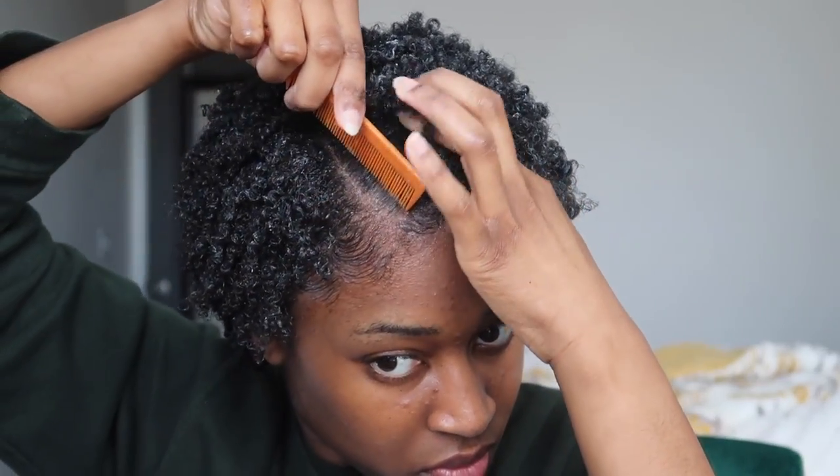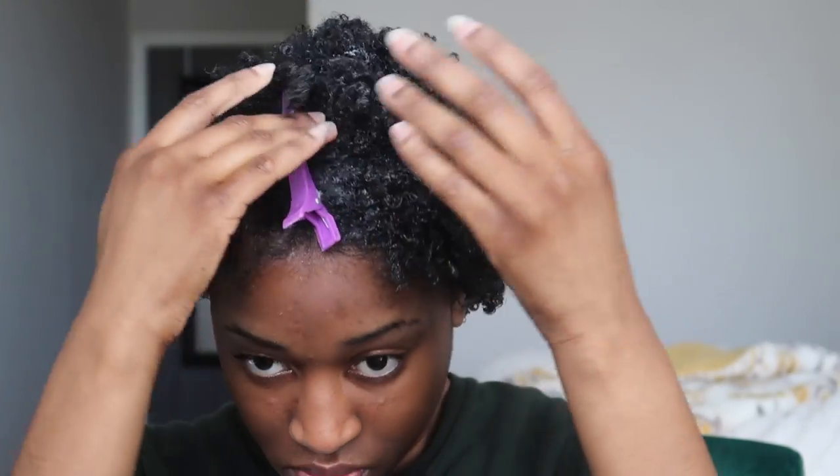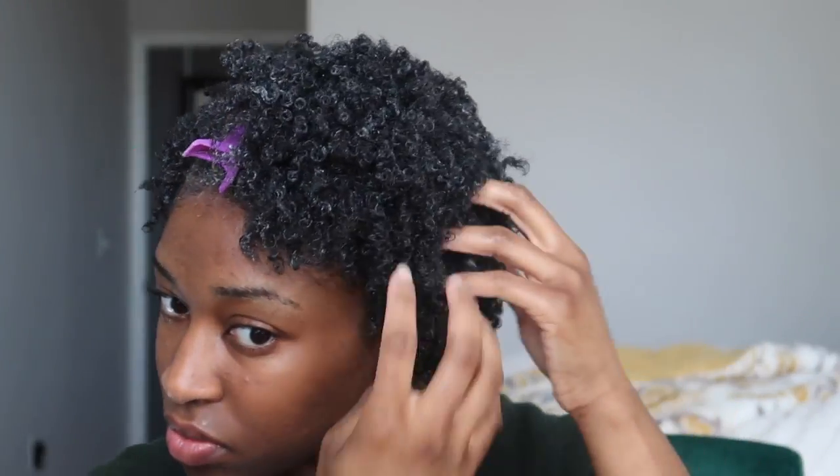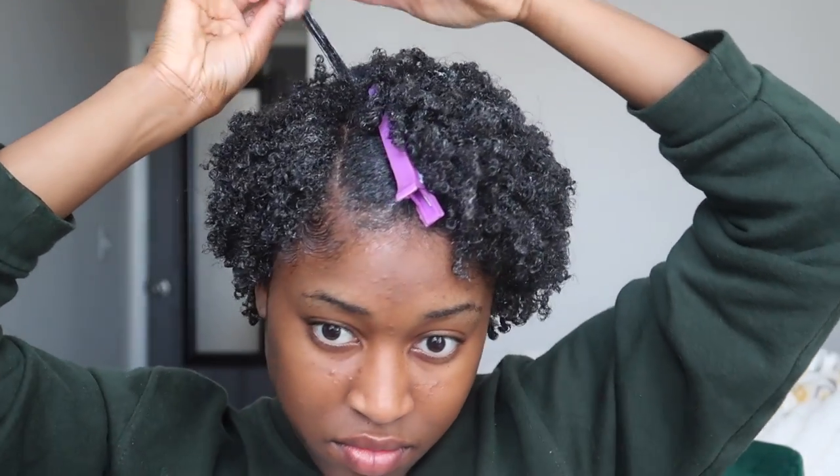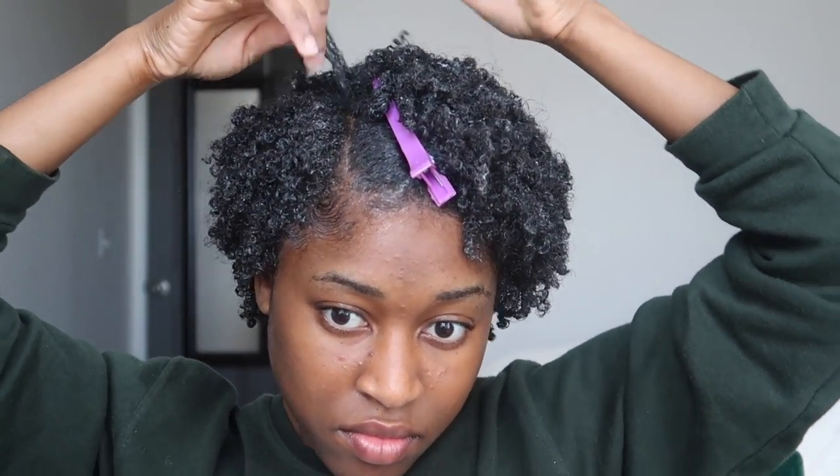I will be letting my hair air dry. But I have found that when you have shorter hair and you want your hair to display the part, you have to clip it away — because if you don't, the part will end up just being covered up by your roots and your curly hair. While your hair is wet, you have to train it to go in the direction that you want it to go, and that's why I clip my hair away from the part, because I want the part to be seen.